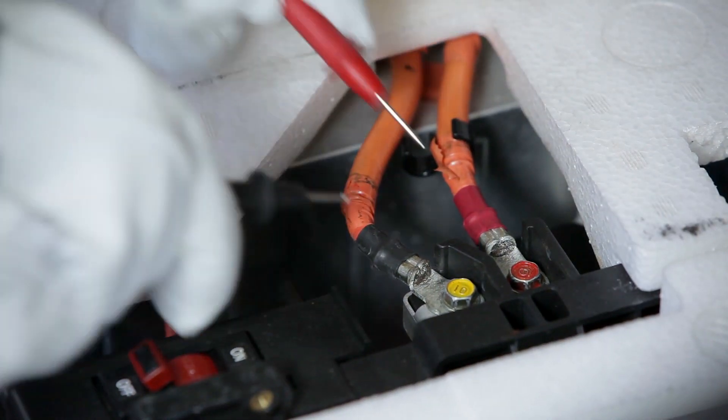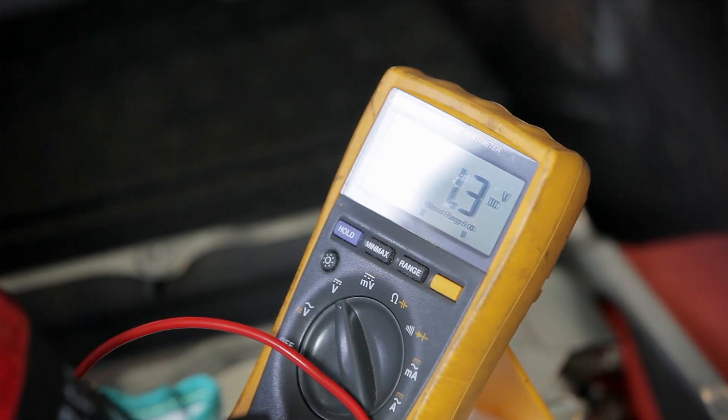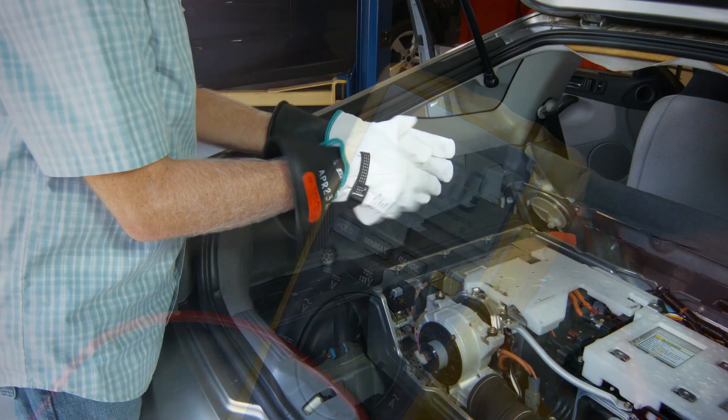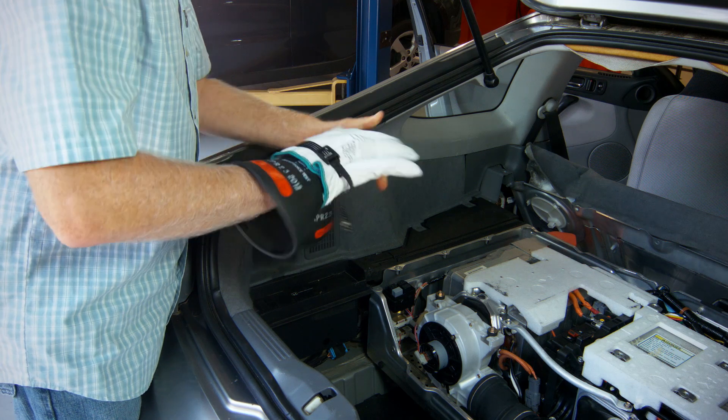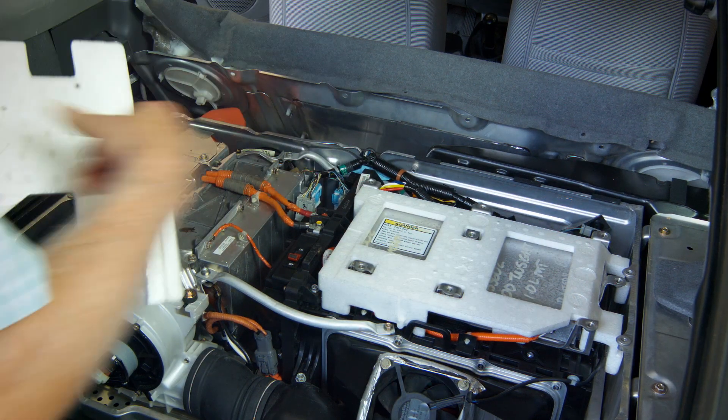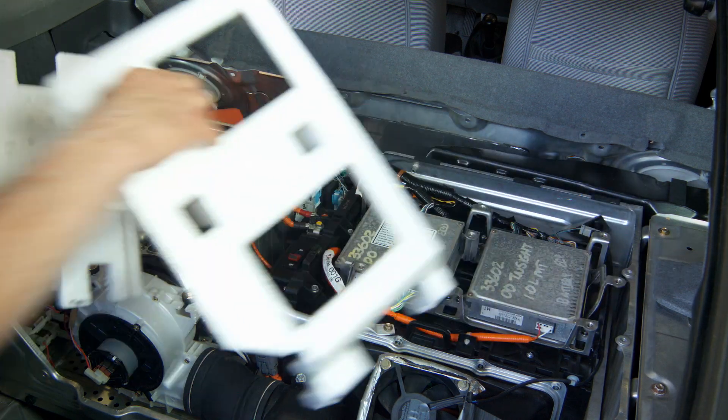Check for voltage across the two large orange cables connected to the battery. If the voltage is below 30 volts, it is safe to remove your gloves and disconnect all electronics from the battery.